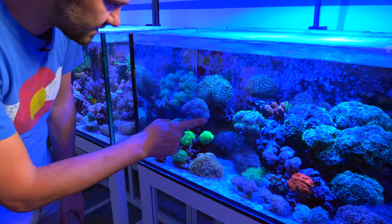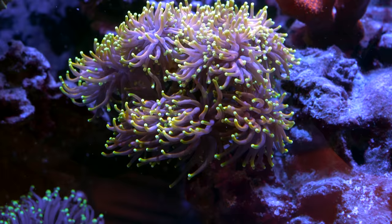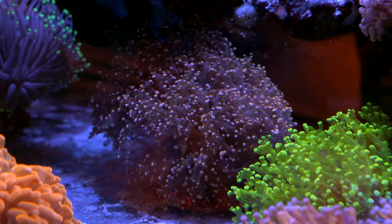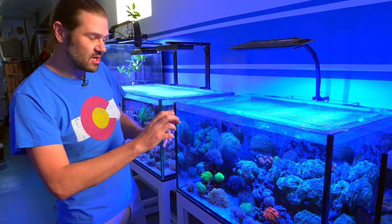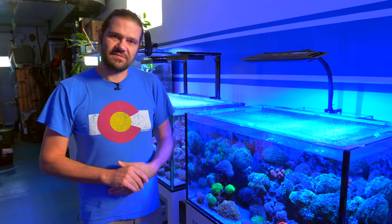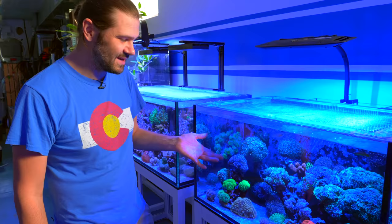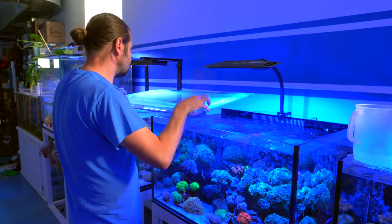The two corals we're going to work on today are the holy grail slash dragon soul torch right there — you can see it's grown out into a big mass from the rock and it's shading the frog spawn down below. The purpose is kind of twofold: I want to reshape it a little bit, make a couple of clusters, get it closer to the rock so it shades the orange frog spawn less, and also get rid of the flatworms. It looks like a super awesome healthy coral, but I just know that over time, if I don't do anything, those flatworms will go out of control.